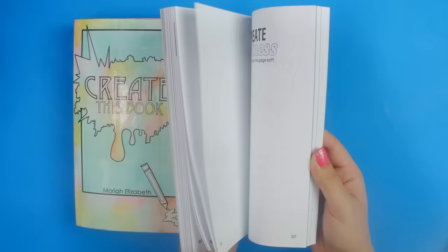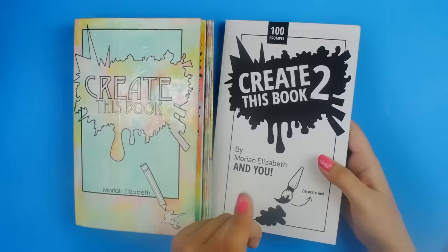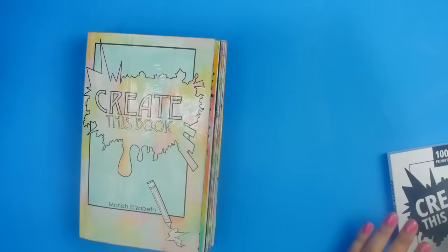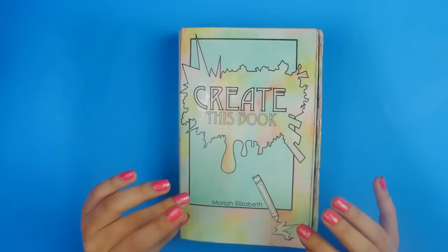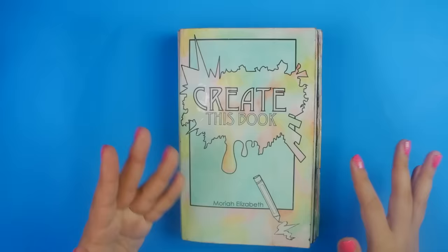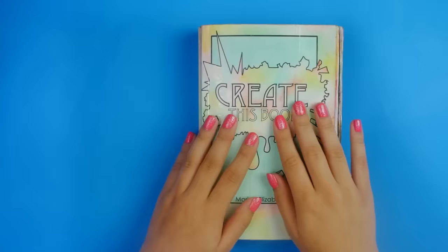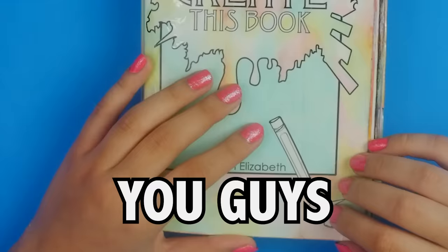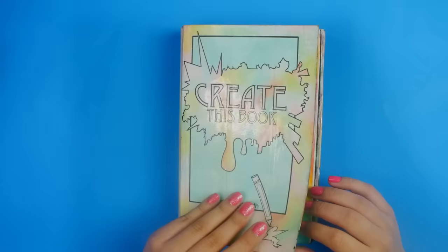And it's not over, because Create This Book 2 is here. This is the sequel and this is what I'll be doing next — I'll do a whole video series on this one. But let's focus on one thing at a time right now. If you don't want to hear me talk through this entire video, feel free to click on the no commentary version — it's a lot faster and just flips through the book. The link for that is in the description.